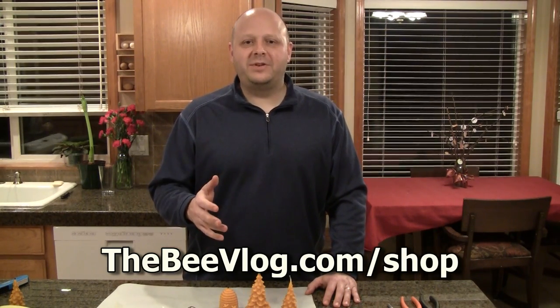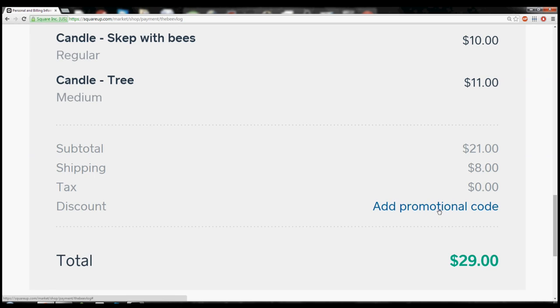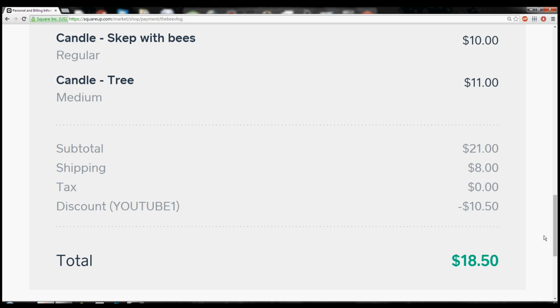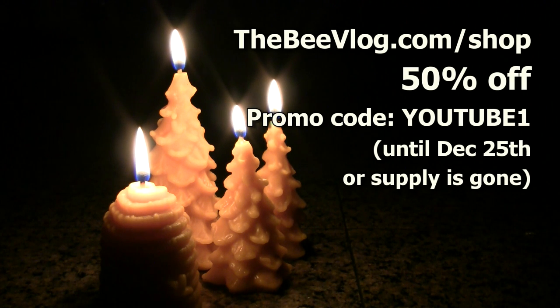Also, if you would like to buy one of these candles, I will have them available for sale on my website — go to thebeevlog.com/shop. And to show my thanks to you, you can get a 50% discount at my shop. Just enter the promo code YOUTUBE1 at checkout and you'll get half off your order. This promo code will last until December 25th or until supplies run out, whichever comes first. Thanks for watching and have a very Merry Christmas.